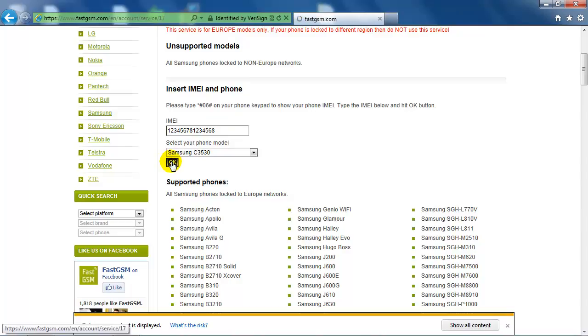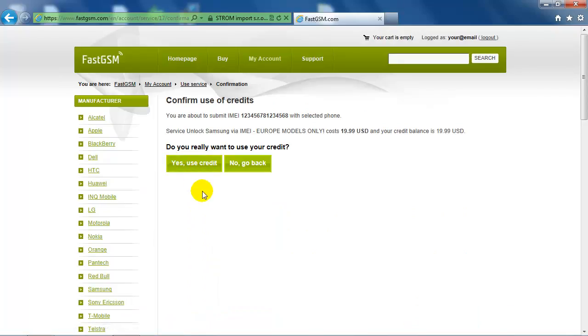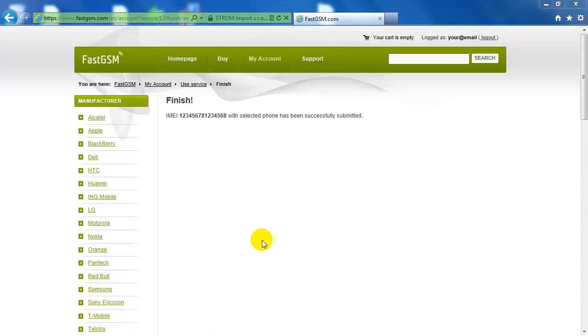Finally, hit the OK button. Now, please wait until you receive an e-mail with your unique unlock codes.